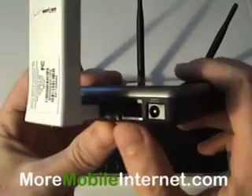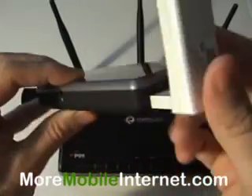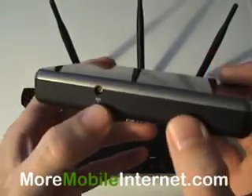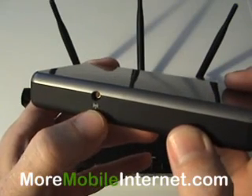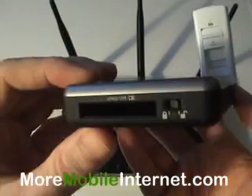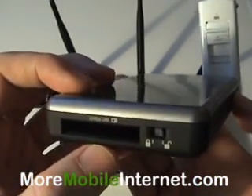It has one Ethernet port here, and this is the USB slot that the UM175 is plugged into now. You've got an extra port here for an external antenna if you wanted to increase the range of the Wi-Fi a little bit. And then on the other side we've got an express card slot, so it does handle express cards as well.